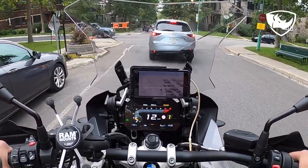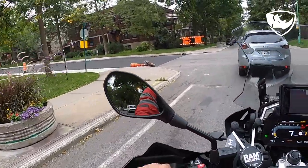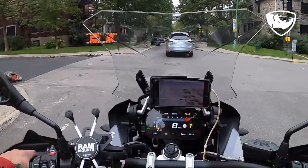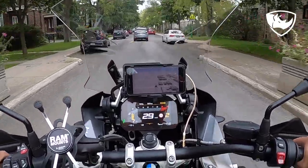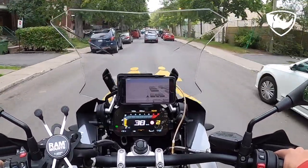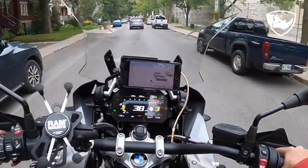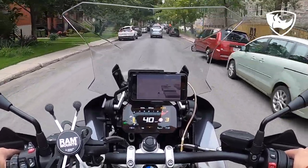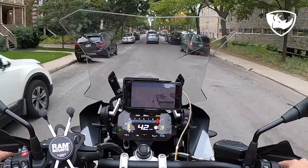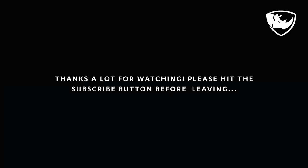I don't know if you can see, but now the map in the BMW app is showing in landscape format. Originally, because the phone was on the RAM mount, it was showing in portrait — now it shifted to landscape. And that's it for today; I hope you enjoyed the video, thanks for watching.